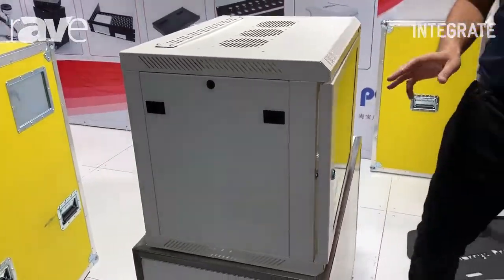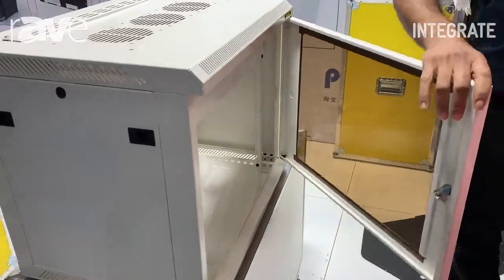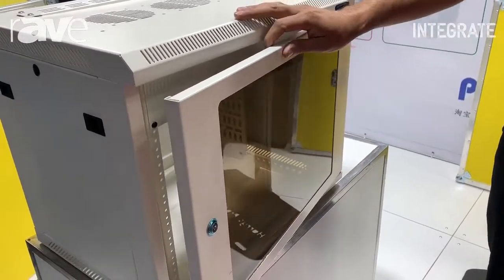A couple of the features on this are we have a door that locks in the front, either a polycarbonate door or a metal vented door.